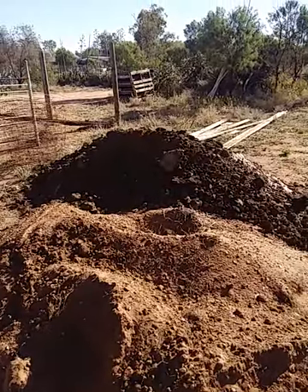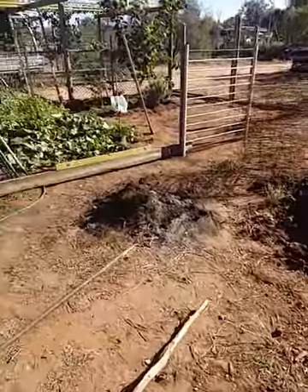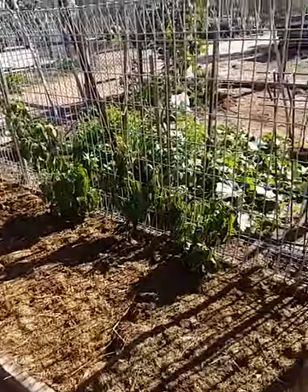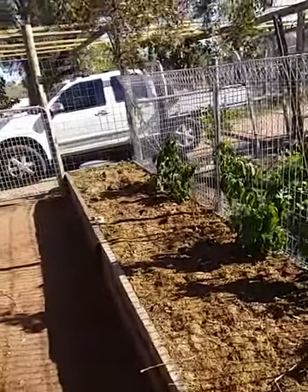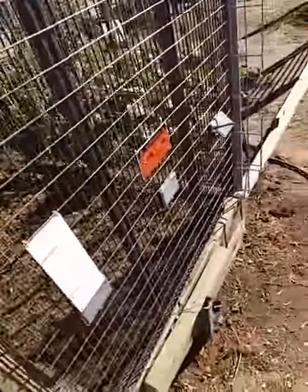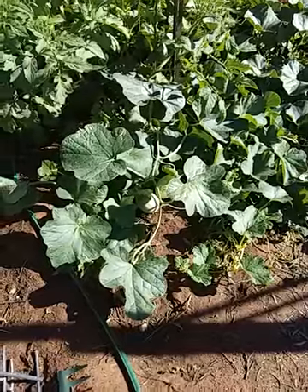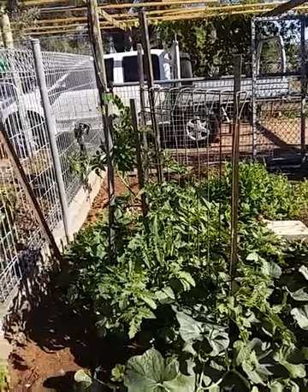I got this cow manure from the Deschen's feedlot up near Dirranbandi, other side of Hebel. These poor old capsicums — I hope they recover, but I moved them from around the grapevine because I don't think they were doing the grapevine any good. And I've just got some peas and some spinach growing in here at the moment, it's still bedding down the soil and everything.